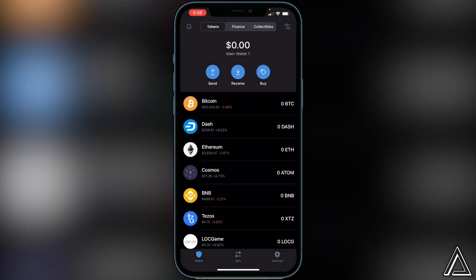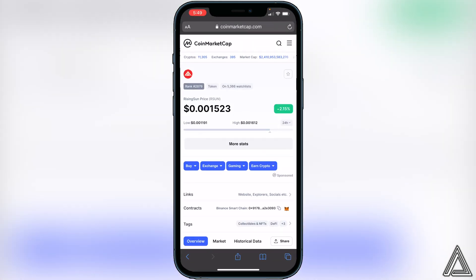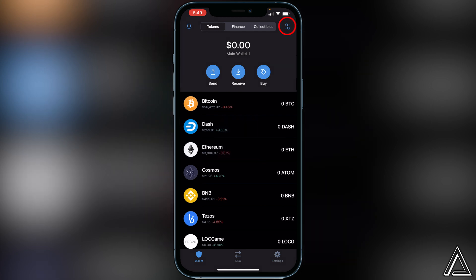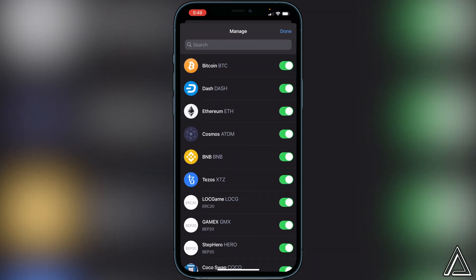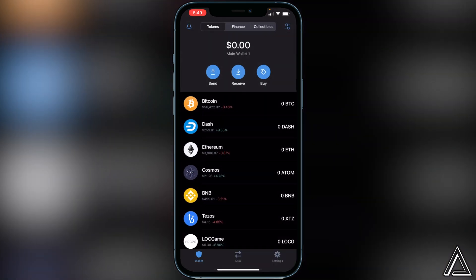All we have to do now is add the contract address for the token inside our Trust Wallet. Go over to the CoinMarketCap link I have for the Rising Sun token, click on it, and it'll bring you to the CoinMarketCap page. Scroll down to where it says contracts, beside Binance Smart Chain, and click that little copy button. Head back to Trust Wallet, go to the top right corner where you see the two lines and two circles, click that, go to the top search, and paste the contract address in. You'll see the Rising Sun token — enable it and click done.